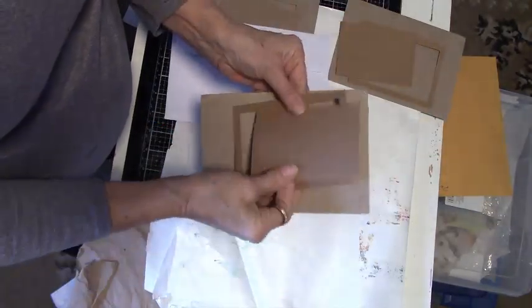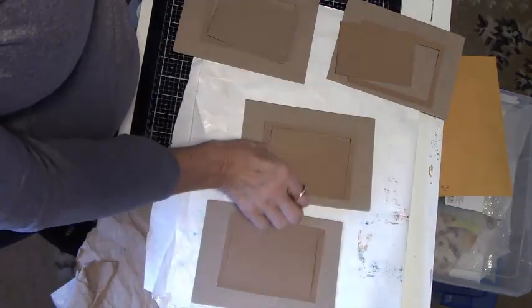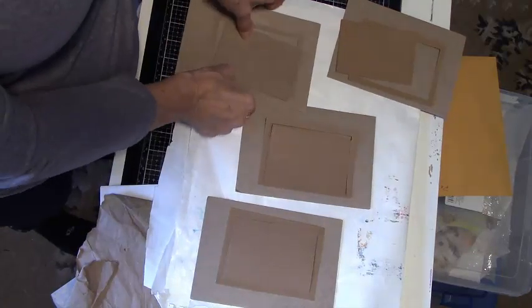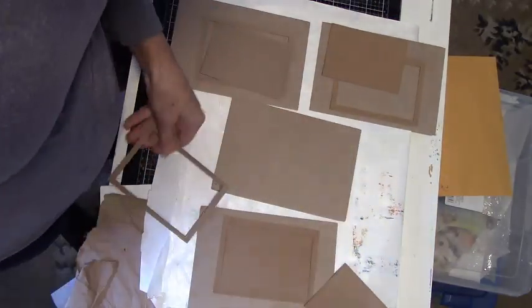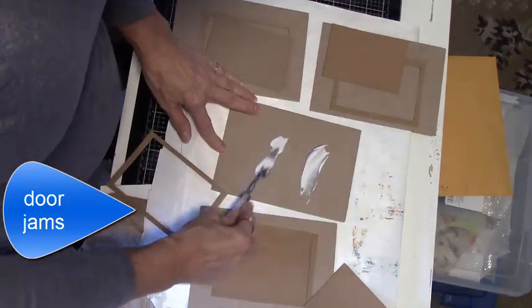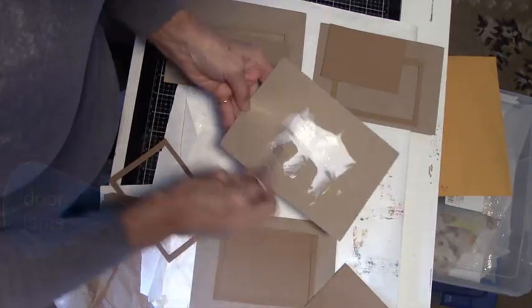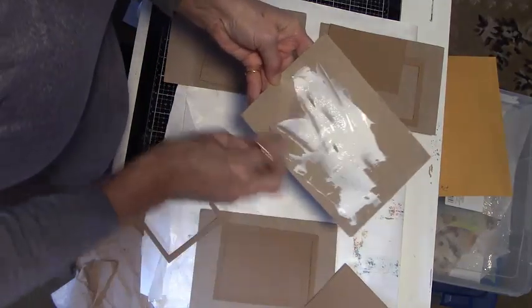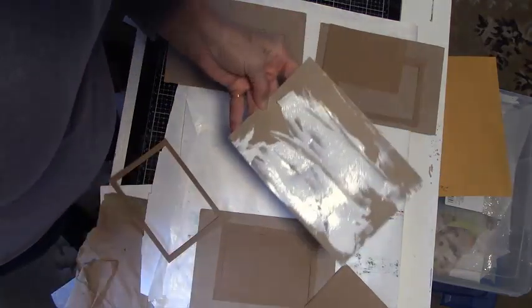I cut 4 pieces of cardboard — not too thick but sturdy enough to hold my layers for my door idea. I also want them to fit into a large envelope without a padded envelope, or it will cost more to mail. I also cut with my rectangular nesting dies the largest size rectangle, 3 inches by 4½ inches. So I have 4 large pieces of cardboard cut out.